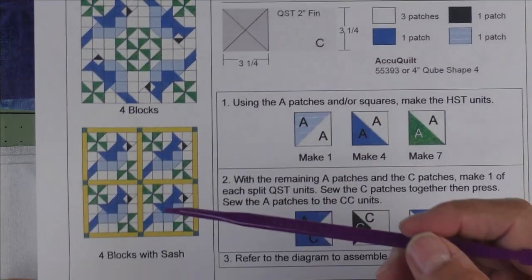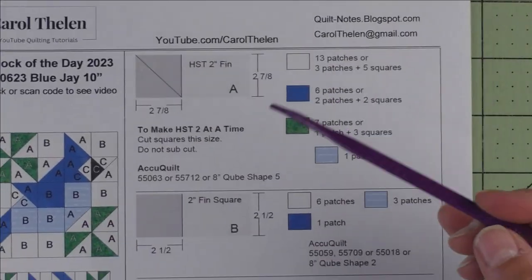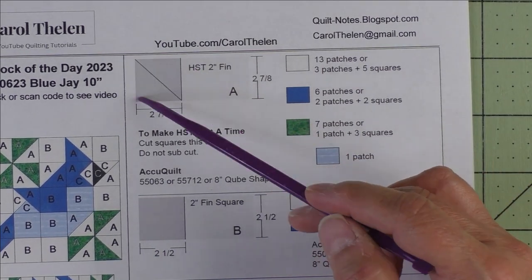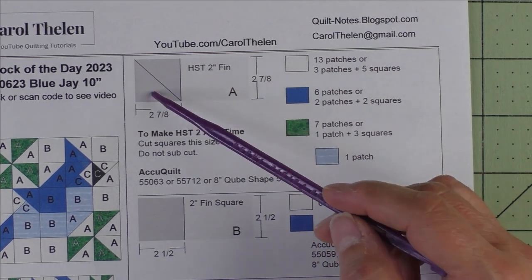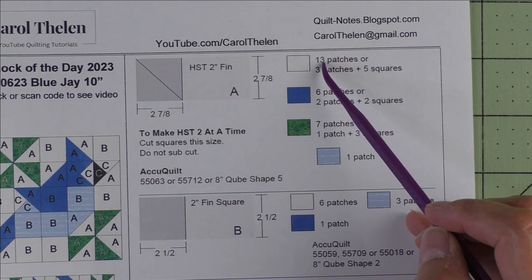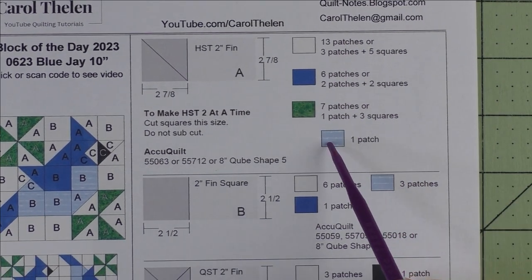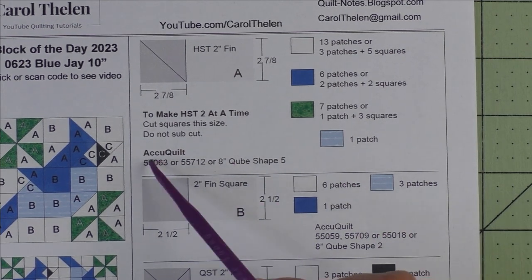Here are the blue jays with sashing. We have three patches. Patch A is a two-inch finished half square triangle — cut two and seven-eighth inch squares and cut them in half on the diagonal once. You'll get two patches. For the background you'll need 13 patches, for the dark blue you'll need six patches, for the leaves you need seven, and for the light blue you'll need one patch.